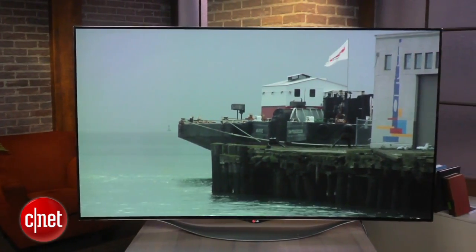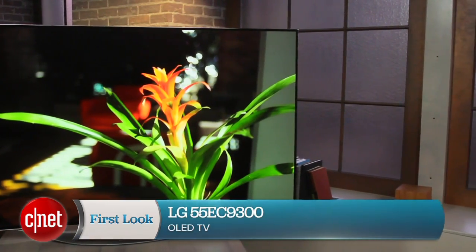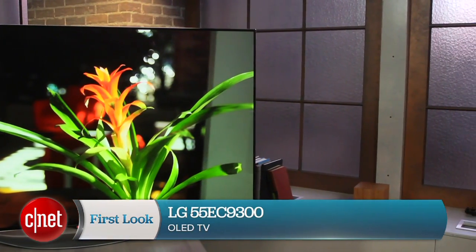Anyway, that's a quick look at LG's 55EC9300 — the first OLED TV we've ever tested and the very best picture quality we've ever seen at CNET. I'm David Katzmeyer.